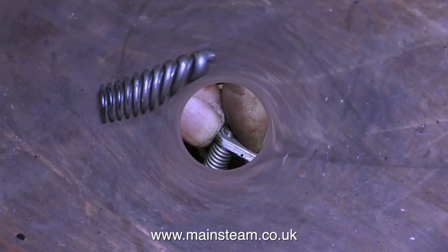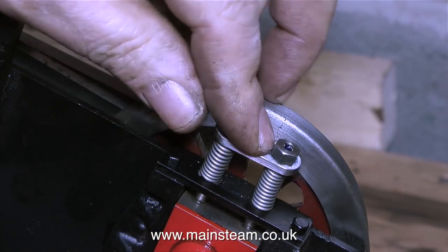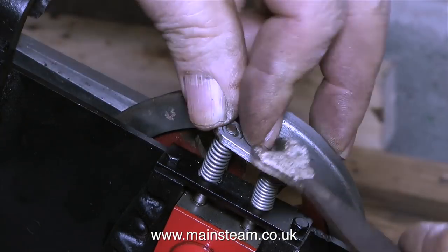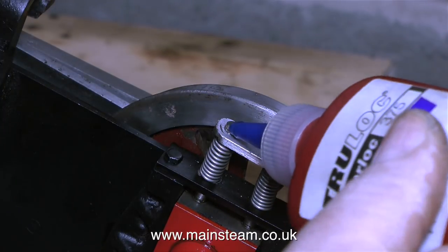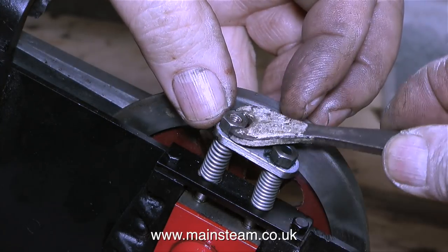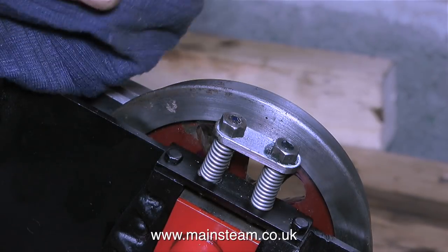You can see how different the springs are when I compress them. As I'm fitting these new springs, I compress the keeper plates down just by finger pressure, whereas when I fitted the original springs I had to use a socket driver screwdriver to depress the keeper plate. I'm applying some thread locking compound — note that blue is generally thread locking compound; if it's green it's retainer, and you do not want to use retainer on nuts because when you come to remove them they're not going to come off.